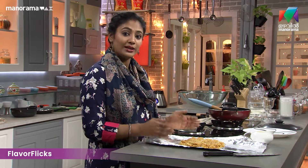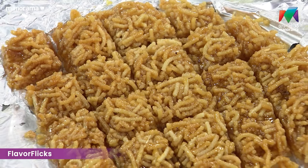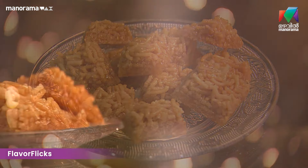I am very happy to have made this nice dish.